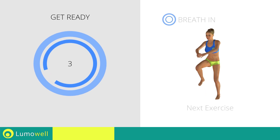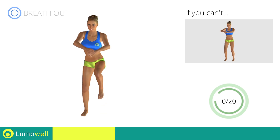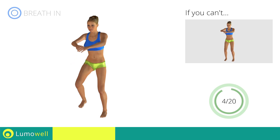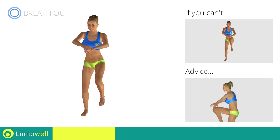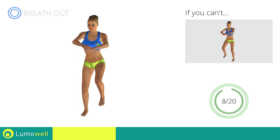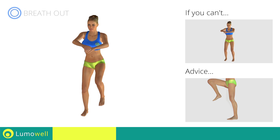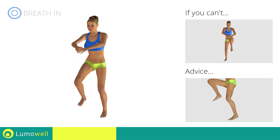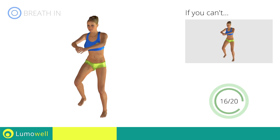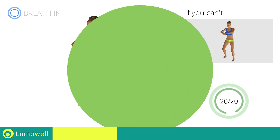Next exercise: standing knee touch crunch. Go! If you cannot do it, try slowing down the pace. Don't arc your back — keep your abs tight. Avoid violent impact with the floor during the descent. In order to do this, always land on your toes. Stop.